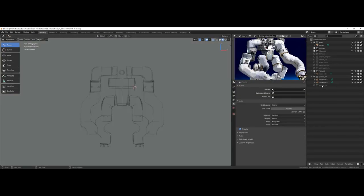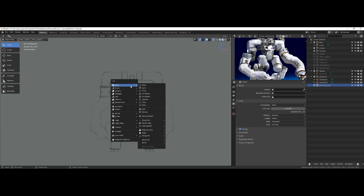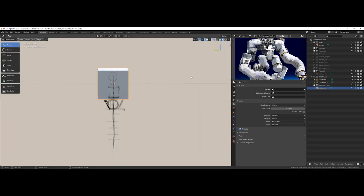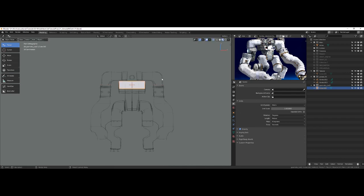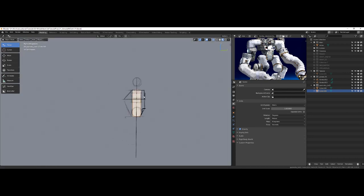Let's make a new collection, call this geometry, and put our cursor back at the origin. Shift-A, square. I'm just going to SX, Shift-D, SZ, SZ, SX, and get this here to make my life easy.